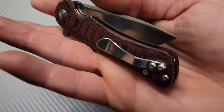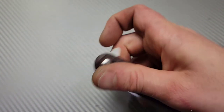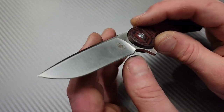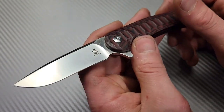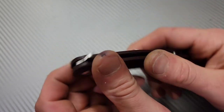Easy access to the liner lock, non-deep carry clip but it works very good. The deployment is amazing and this thing cuts so good. The one downfall — some people might not like that it has a tiny recurve. But man, does it cut good. N690 steel.